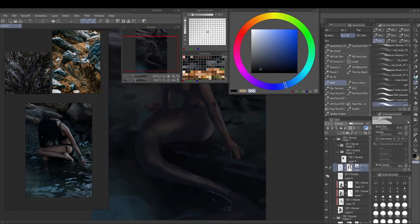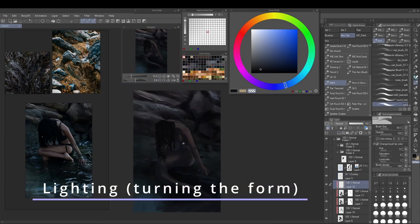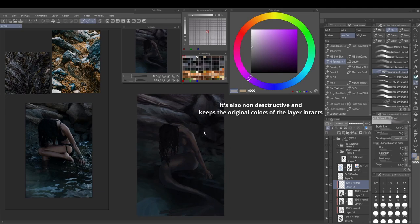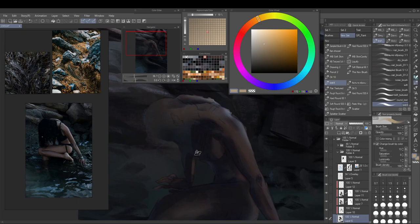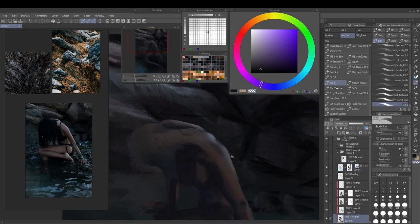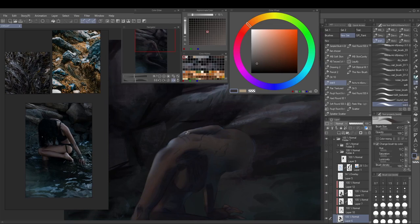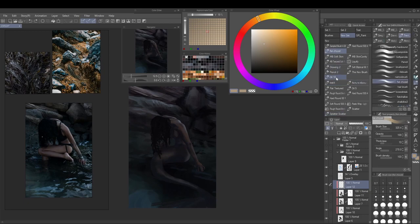Now I'm erasing some of my first sketch layer that I kept in a blue overlay mode — it's one button in Clip Studio that turns everything on that layer blue. I use this a lot to get contrast for line layers, but usually I turn it off. Here I actually kept the blue first sketch layer at very low opacity, though I didn't like the slight blue tint it gave to some skin tone parts. I also enjoyed that at high resolution you can see some of the first sketch lines, so I kept it in.